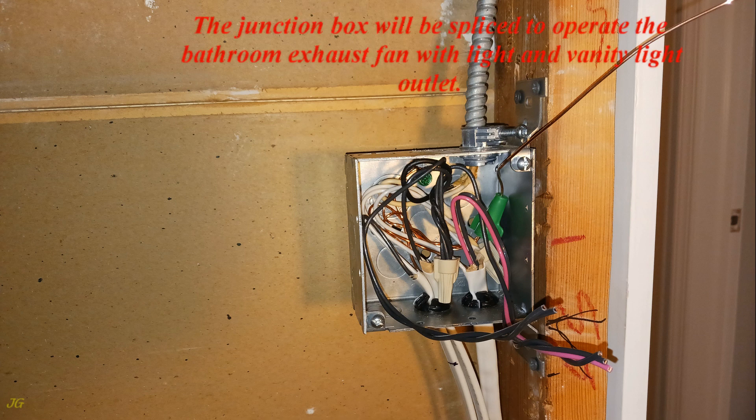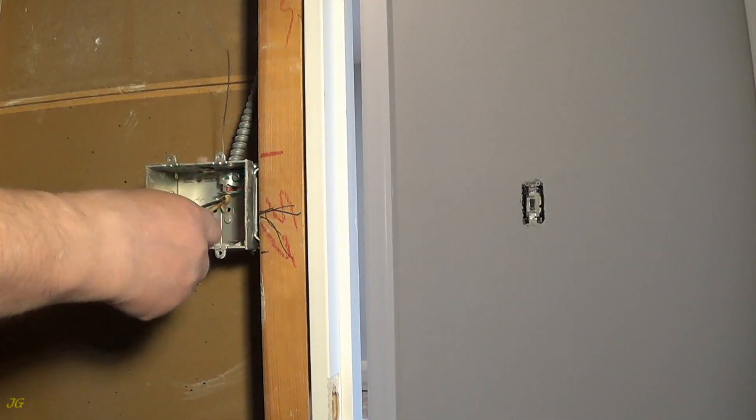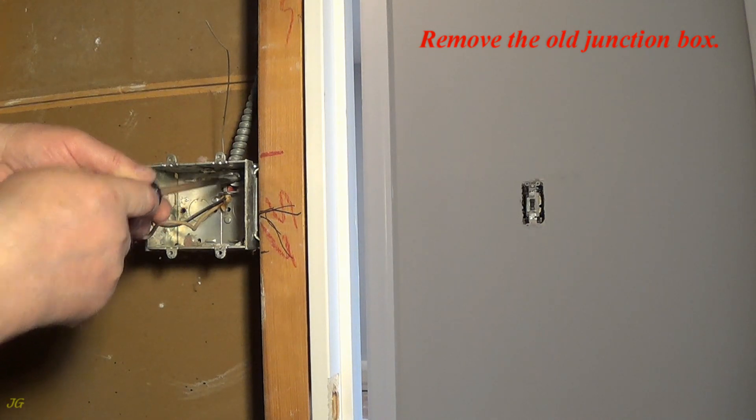The junction box will be spliced to operate the bathroom exhaust fan with light and vanity light outlet. Make sure the power is turned off. Remove the old junction box.